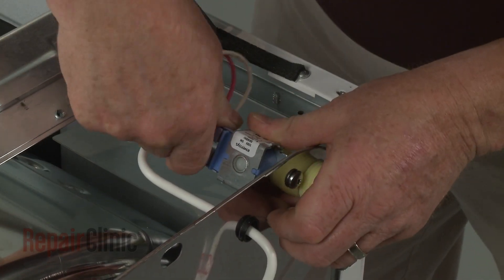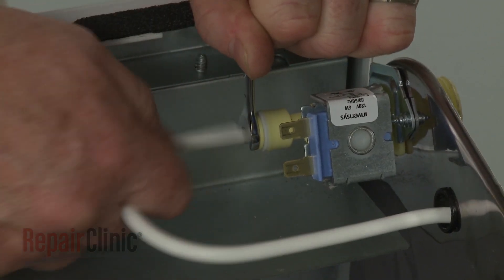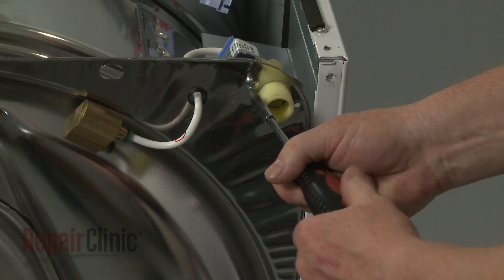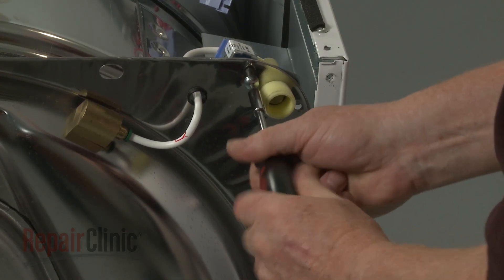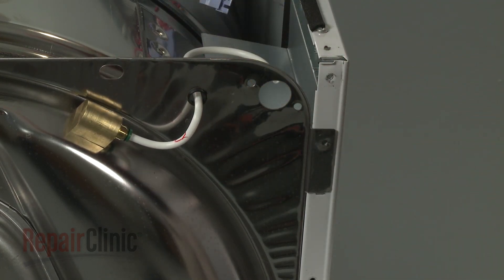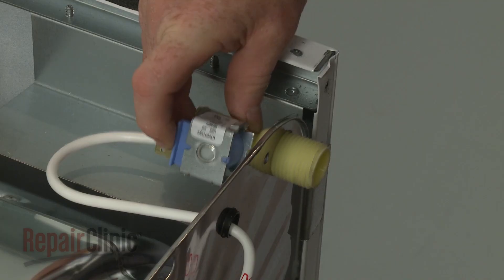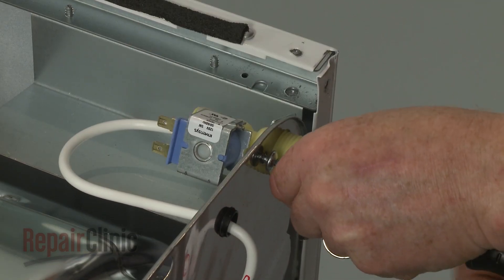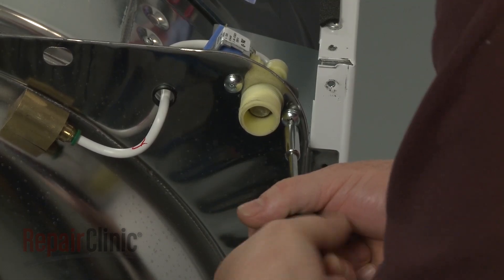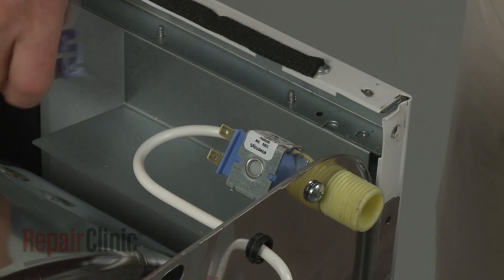To replace the inlet valve, first disconnect the wire harness. Now depress the locking ring to detach the water line. Next, unthread the mounting screws and remove the old valve. Install the new water inlet mist valve by inserting it in the rear bulkhead, then thread and tighten the screws to secure. Connect the water line to the new valve, as well as the wire harness.